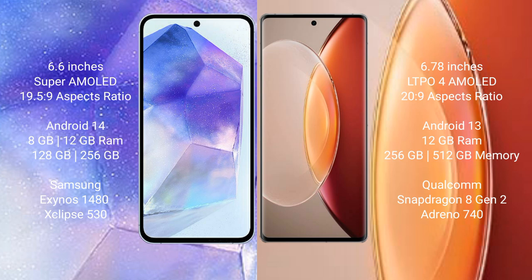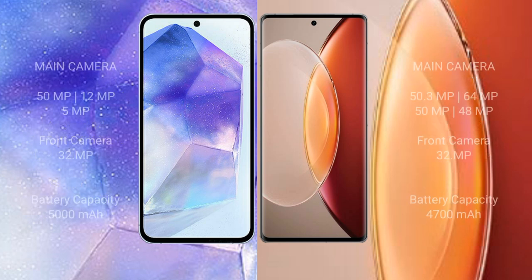Samsung Galaxy A55 features a triple camera setup with a 50MP main camera, 12MP and 5MP lenses, and a 32MP front camera. Vivo X90 Pro Plus features a quad camera setup with a 50MP main camera, 64MP, 50MP, and 48MP lenses, and a 32MP front camera.